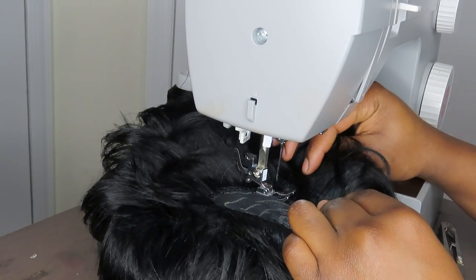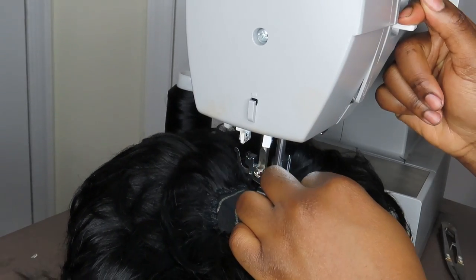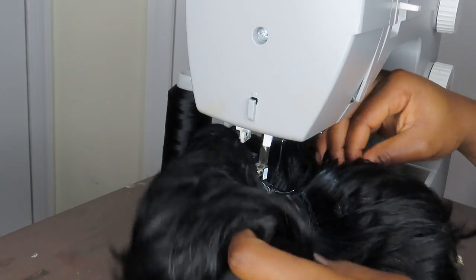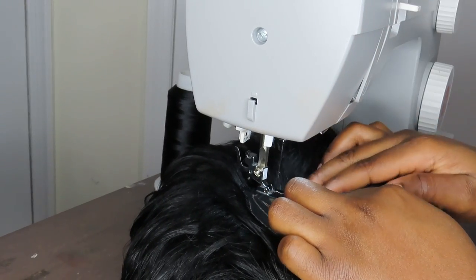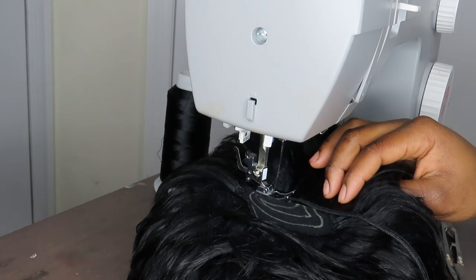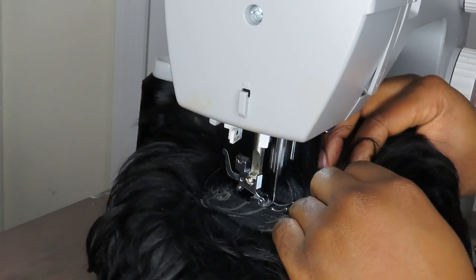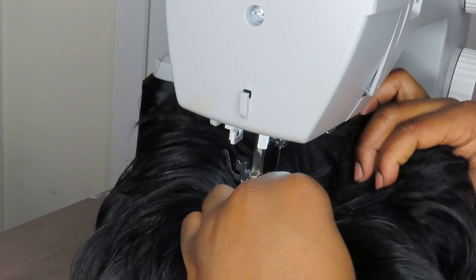Hopefully this is visible but I'm literally at the top. Whenever I get to the end I double it up, then get more hair and get ready to attach it. Keep in mind: don't stretch the cap, don't do any of that — just let it glide. I'm literally just gliding with the sewing machine following my guidelines.